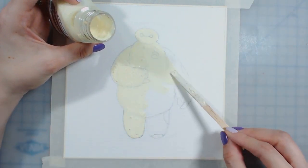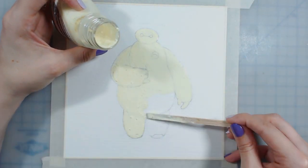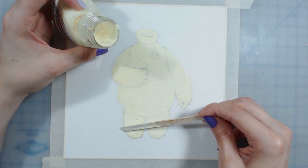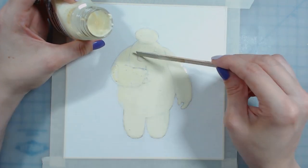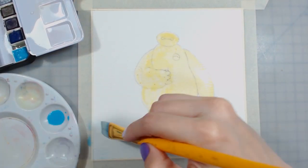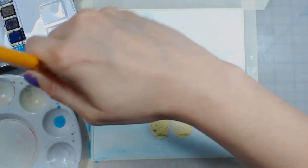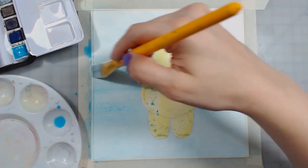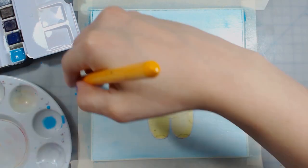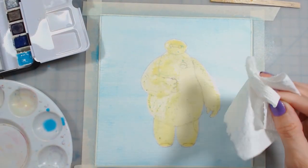I'm going to give you guys some tips I learned along the way. I saw a video that said liquid frisket or liquid masking fluid will eat up your paintbrushes, so I decided to use this little piece of wood — a stick I had lying around — and it worked perfectly. I was able to lay it on nicely and just chuck it at the end without ruining one of my nice paintbrushes. If you want to try masking fluid, try using a chopstick or a popsicle stick, something you don't mind throwing away.